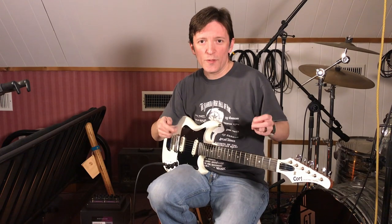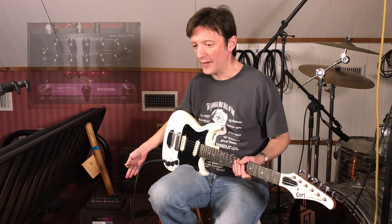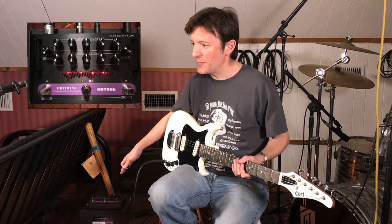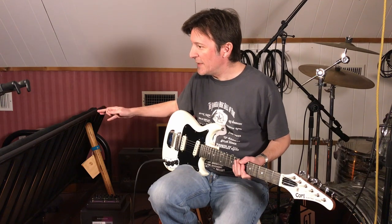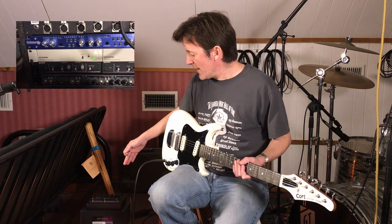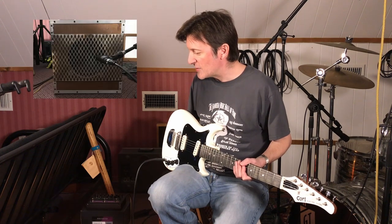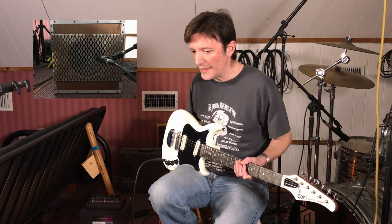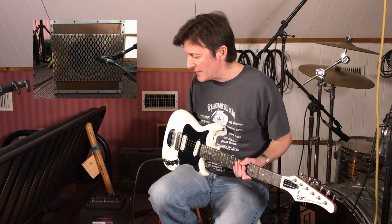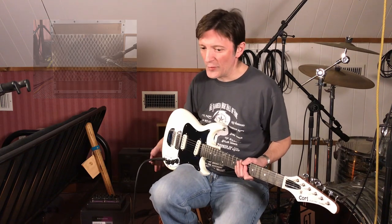I've got this Cort electric guitar connected to the Hot Tone Britwind Nano Legacy Floor Amplifier. I have the cab simulator direct output going to a PreSonus MP20, and then I have the speaker output going to a custom-made speaker cabinet with a Vox 10-inch speaker. The speaker came out of one of Vox's older modeling amps and my dad made this little cabinet for me — it sounds really good with the Hot Tone Britwind.